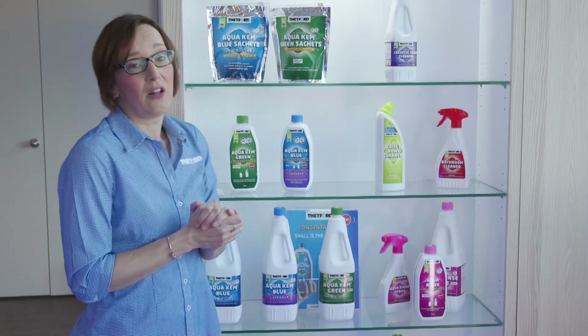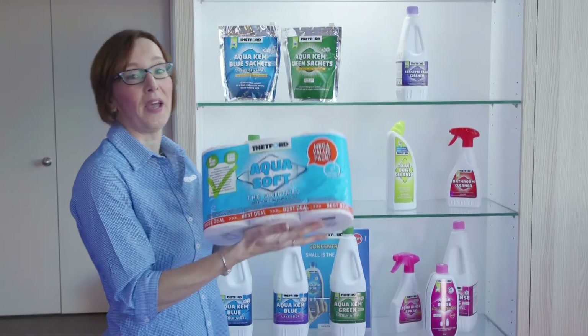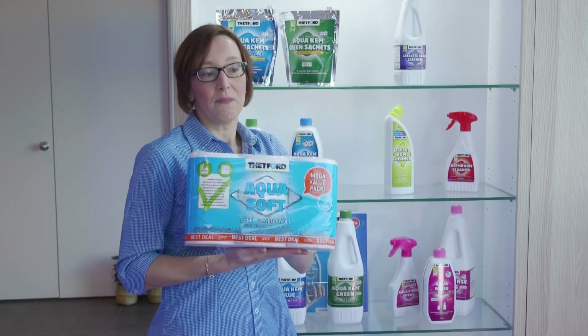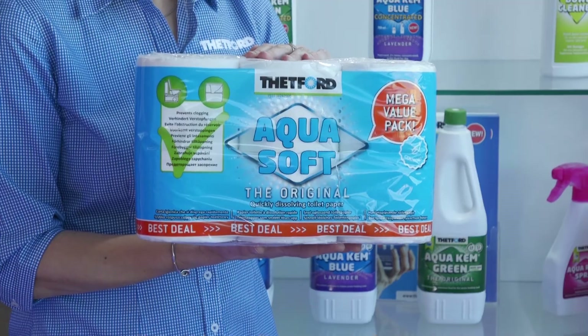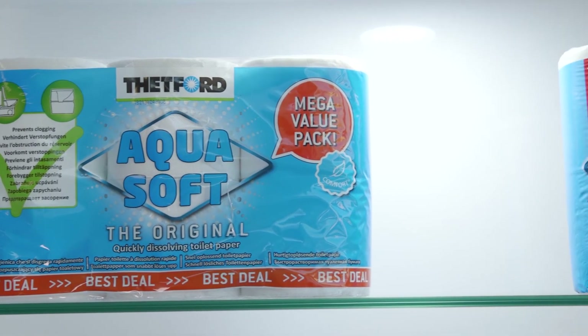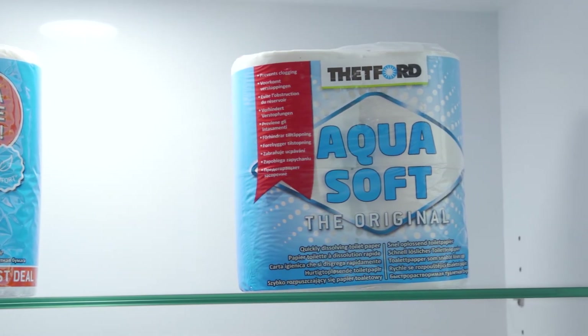The last one on the shelf is the most important one these days — we've got our Aqua Soft toilet paper. We recommend using the Aqua Soft toilet paper for all Thetford toilets. It dissolves completely in the waste holding tank, which makes emptying and cleaning the cassette a lot easier.